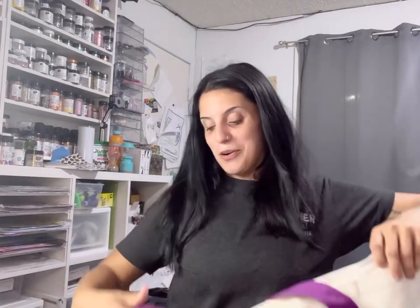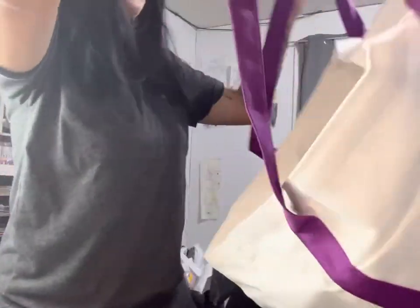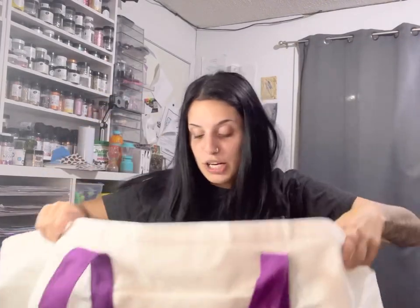This is the Sparkle University logo that I made for PDB Creative Studio, and this is a huge canvas bag — like for craft shows and stuff. I'm pretty sure I could fit inside this!